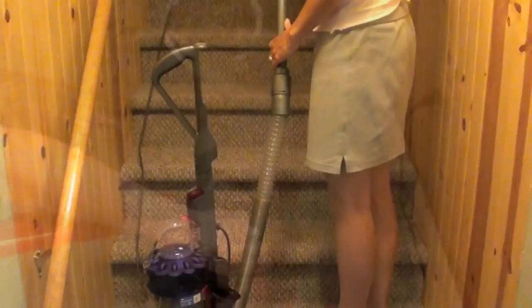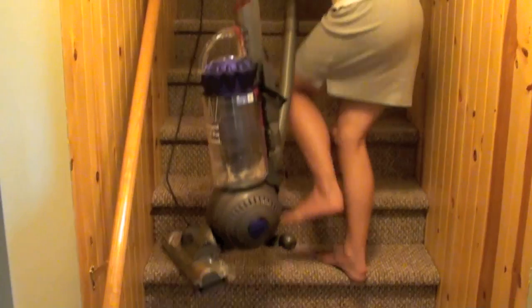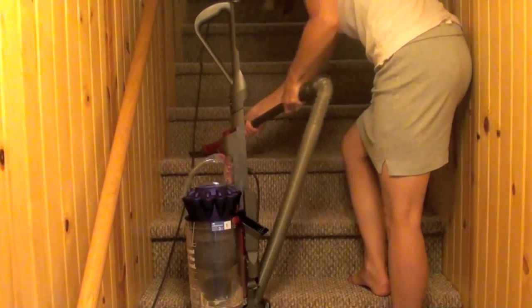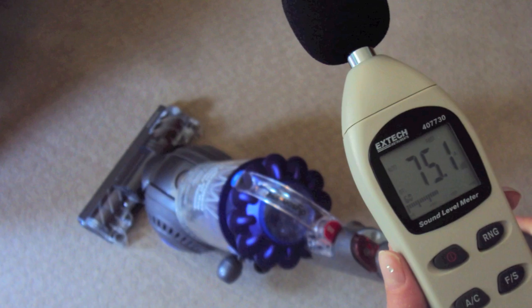This vacuum isn't great for cleaning stairs, but it does fit nicely on the step. The stair brush is rather small, but it does a decent job because of the high suction power of the Dyson.